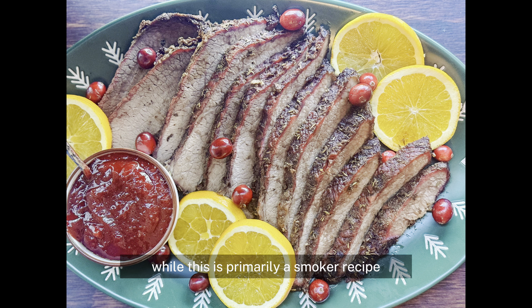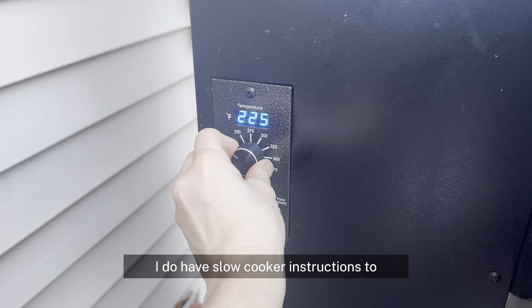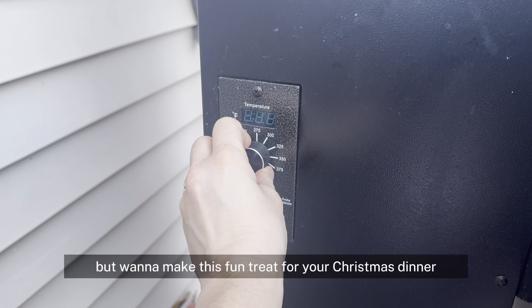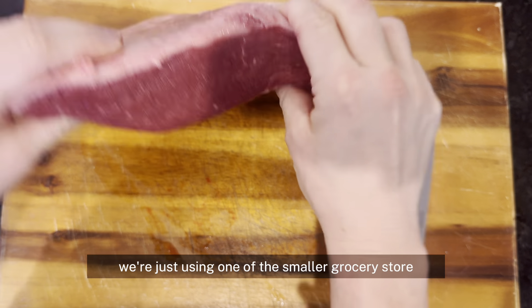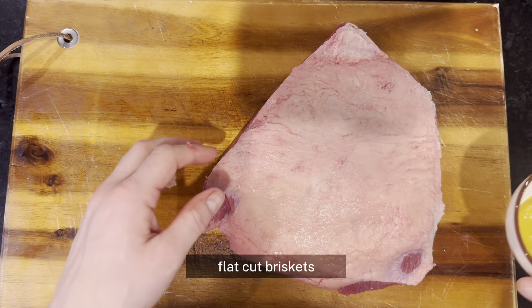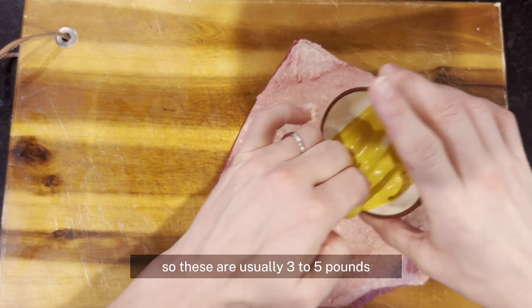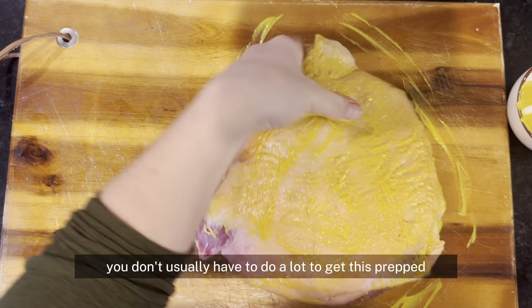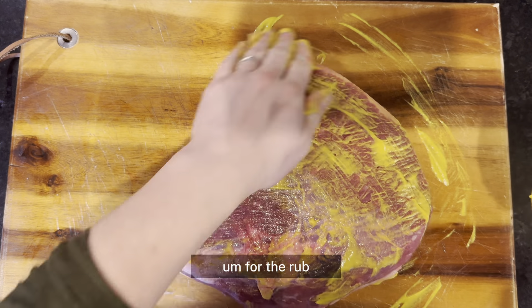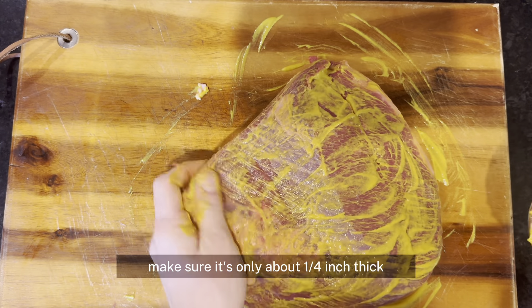While this is primarily a smoker recipe, I do have slow cooker instructions too if you don't have a smoker but want to make this fun treat for your Christmas dinner. We're just using one of the smaller grocery store flat cut briskets — these are usually three to five pounds and they usually come pre-trimmed, so you don't usually have to do a lot to get this prepped for the rub.